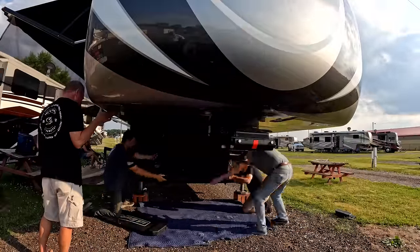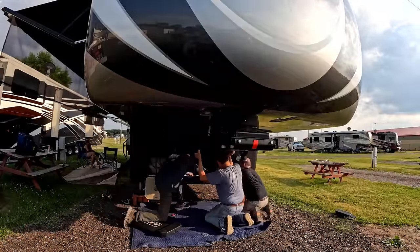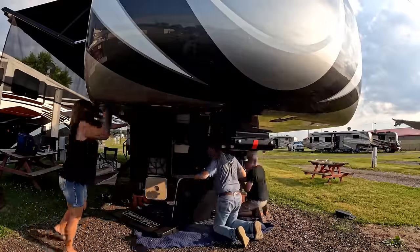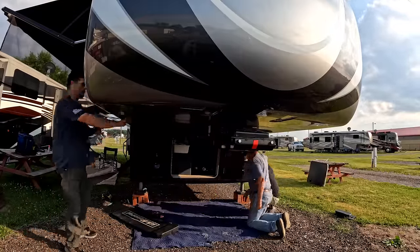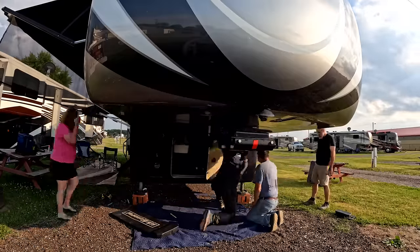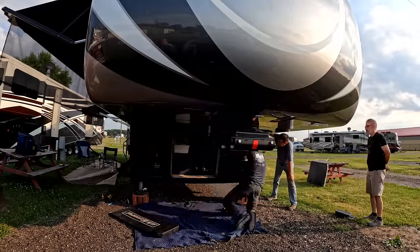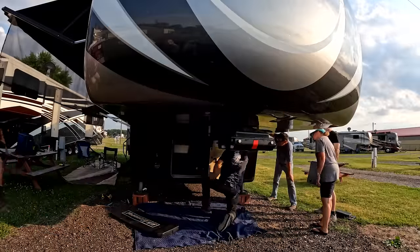What we're doing now is physically having to remove everything ourselves — Lippert will not remove your shell, will not remove front caps, rear caps, whatever the issue may be. You have to get a technician out there to do that in the field. Even at the factory when John and Debbie's rig is all patched up, they are only going to temporary weld it so we can get it down the road to Lippert in Howell.